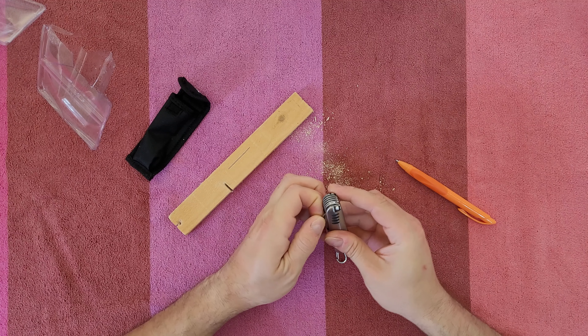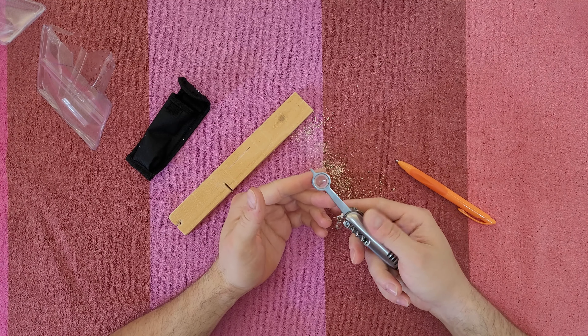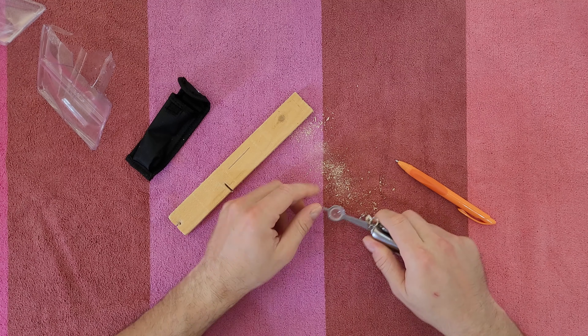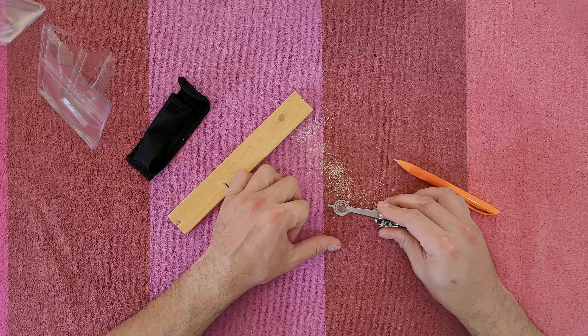Next we've got the magnifying glass. I think it can do a little bit of a job magnifying the object.